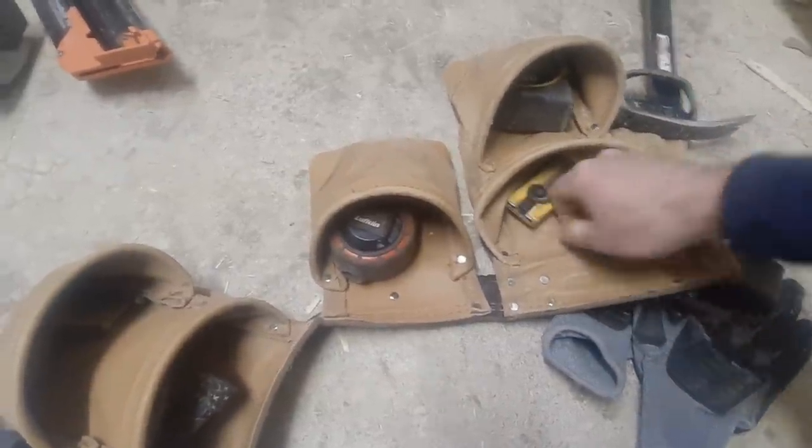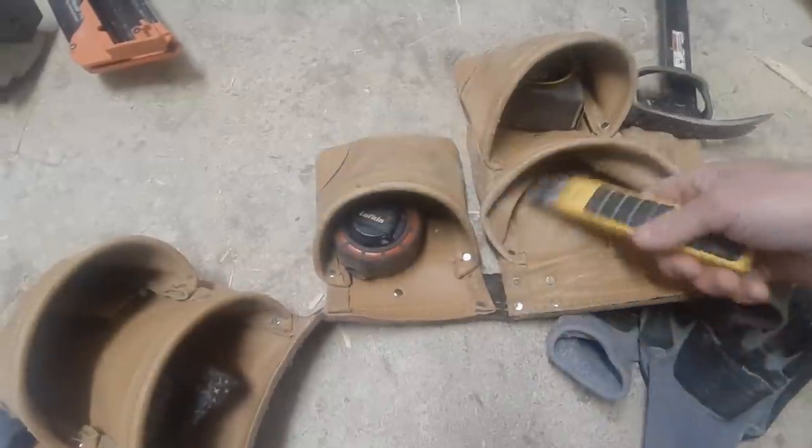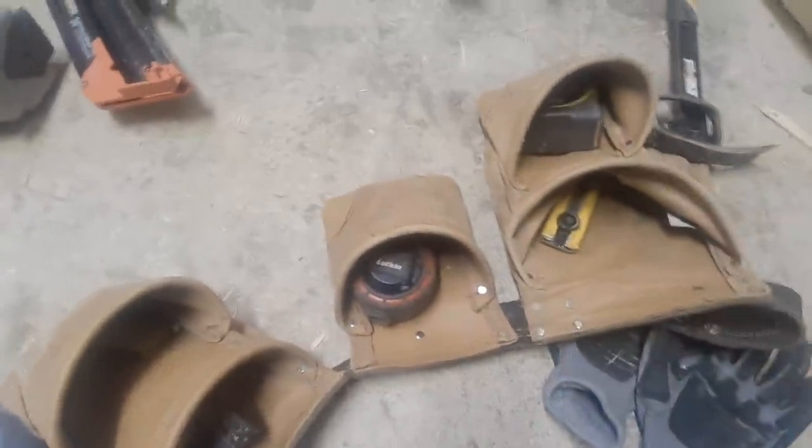I'm a strong believer that if you use tools you're comfortable with, you'll be more productive. I also keep a nice sharp knife with big 25mm blades.